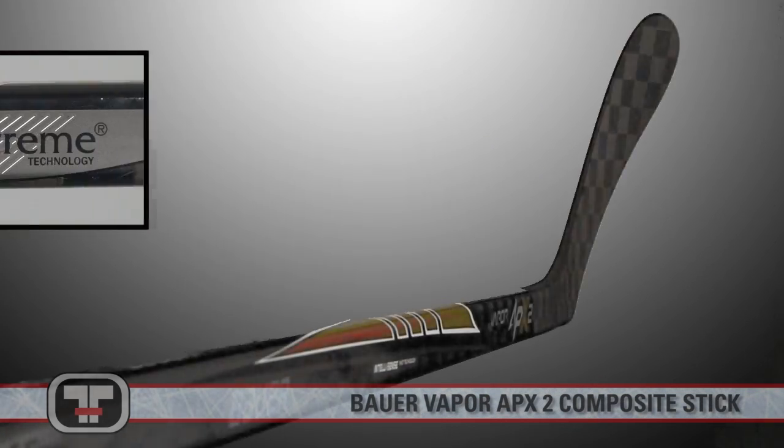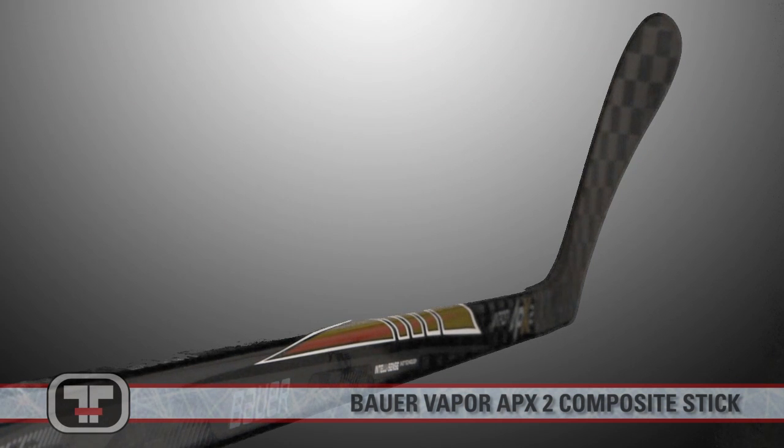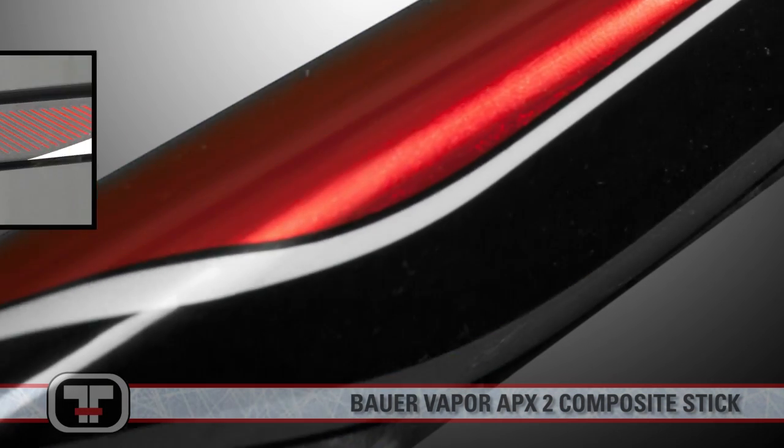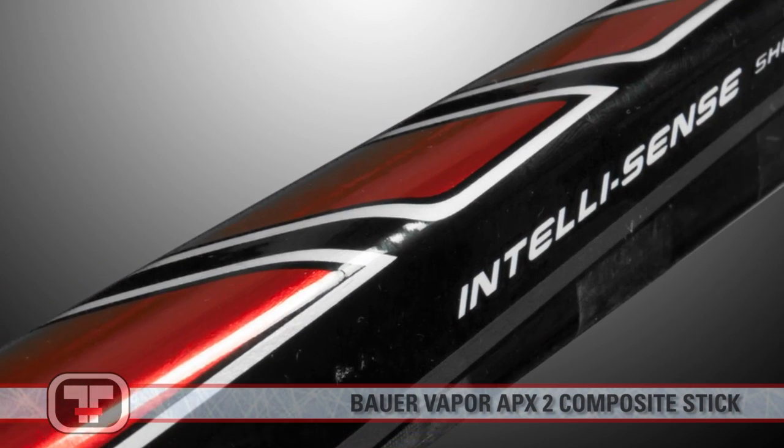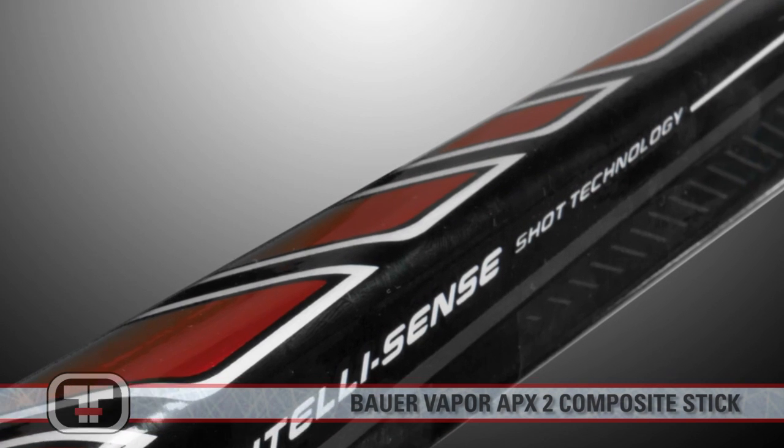The TechStream carbon fiber construction allows for maximum torque on shots without risking the integrity of the stick. The Elastec resin system enhances the durability as well, while the IntelliSense flex profile will give you everything you need in a powerful stick flex.